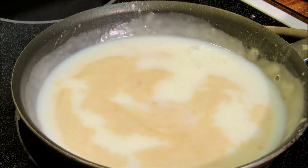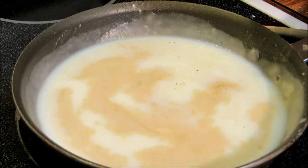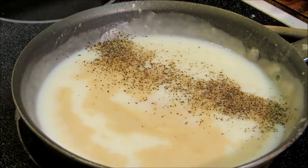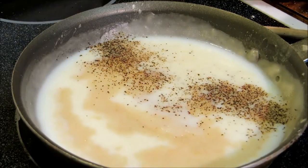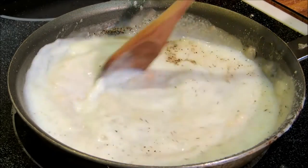To that we're going to add about a teaspoon of granulated onion, about a half a teaspoon of black pepper, half a teaspoon of salt, and a teaspoon of granulated garlic. We're going to mix this in until it becomes thick.